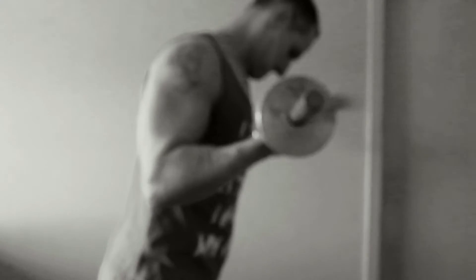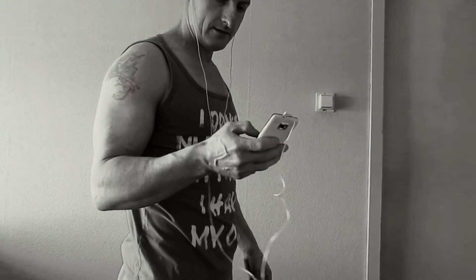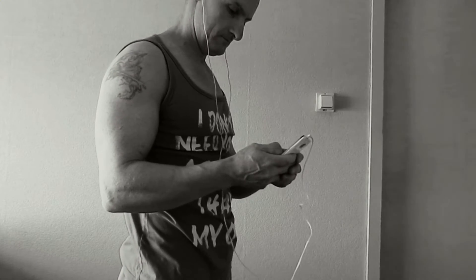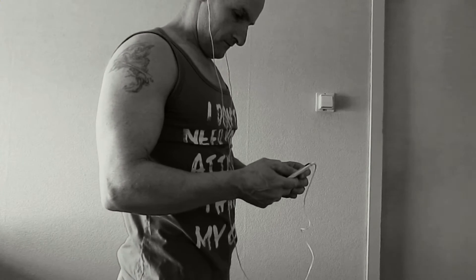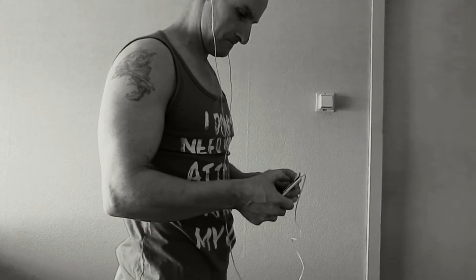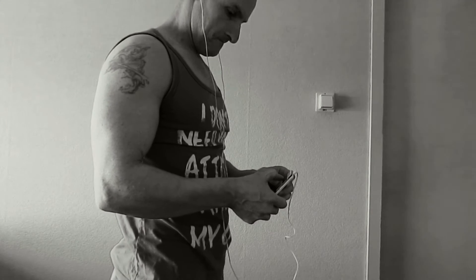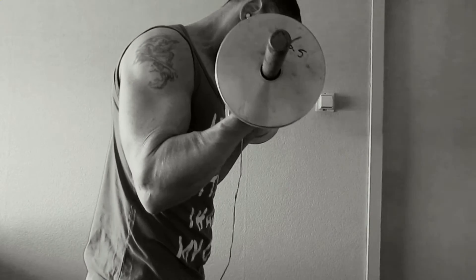Out of focus. Here you see me adjusting my telephone. I'm going to check my cadence. I've recorded it on my telephone, so my cadence is perfect. Cadence for this workout is going to be 2 seconds up and 5 seconds down.